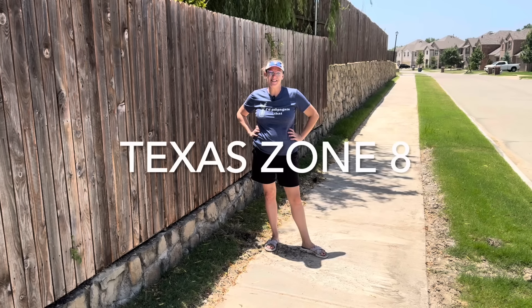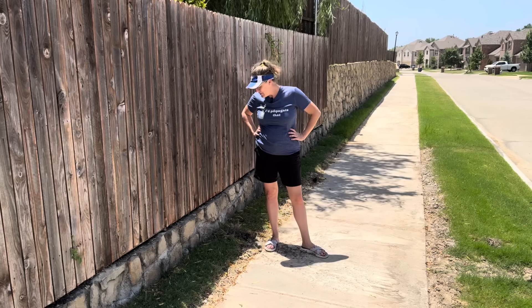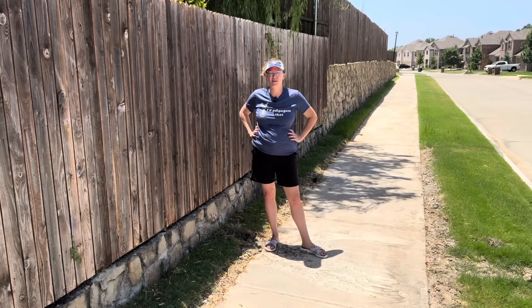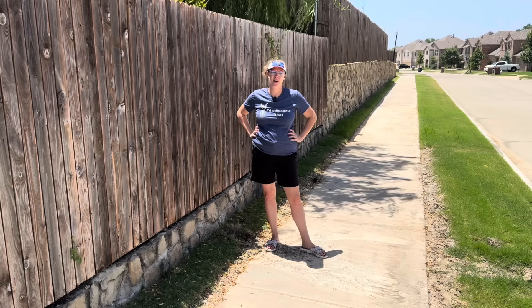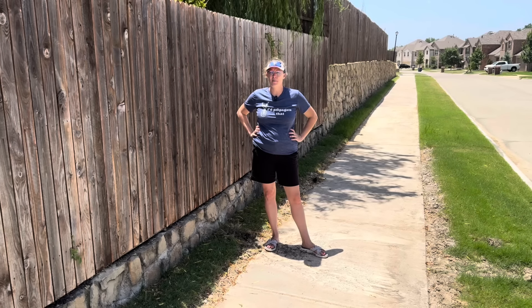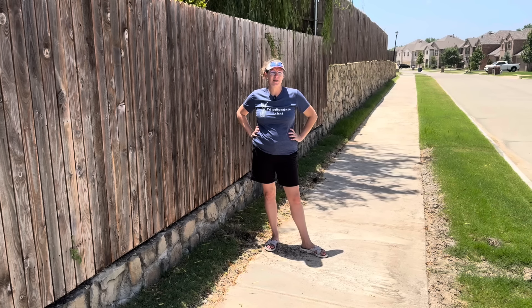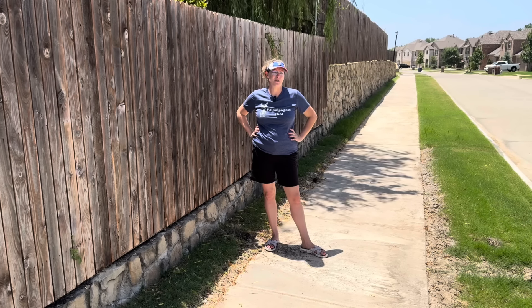Hey y'all, it's Amanda and this is my Texas Zone 8 garden. Today we are out in the hot, hot sun. We're going to be making some repairs to some drip lines throughout my property — drip lines that go to all of my lawns and grass. We're also going to be doing a little pruning on the front porch, and then we're going to go inside and plant up some new begonia tubers.